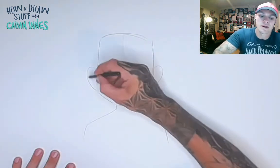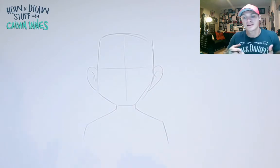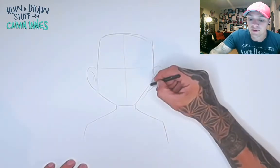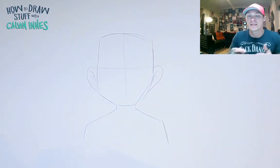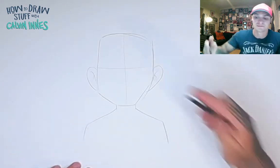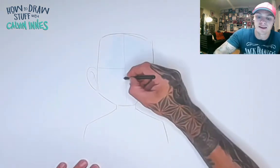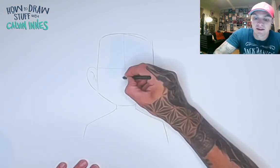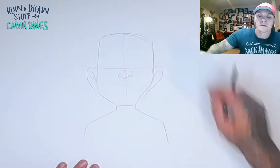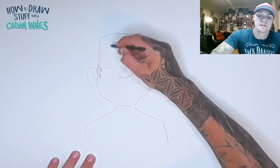Now, if you've watched any of my drawing tutorials in the past, you'll know all about cartoon expressions and how we use certain parts of the face to show them. Specifically, the eyes and the mouth — things like the nose and the ears don't really show any expression at all. So we can put the ears and nose on now, and it doesn't really matter what they look like.